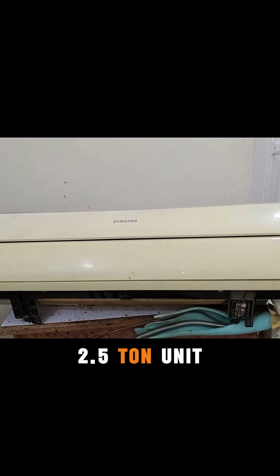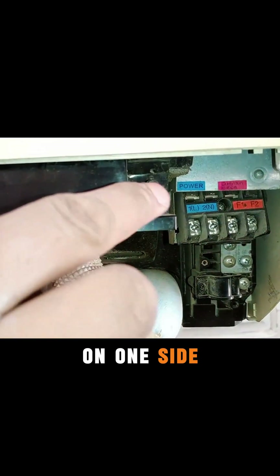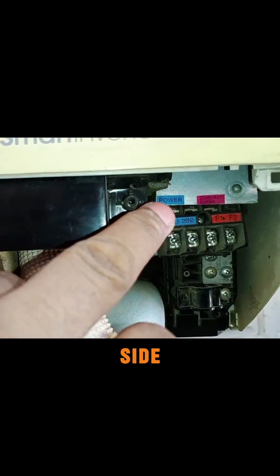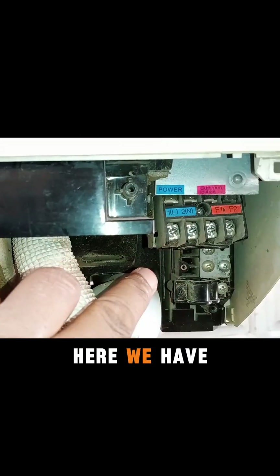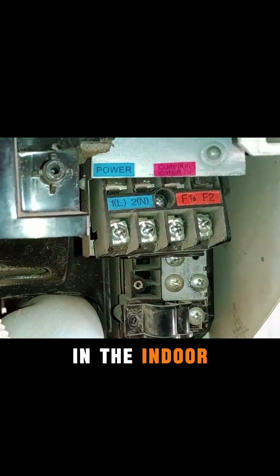This is a 2.5 ton unit and today I will provide you with complete information about it. You'll see that on one side 'power' is written and on the other side 'communication' is mentioned. In the indoor unit, we have four connectors: F1, F2, L, and N.